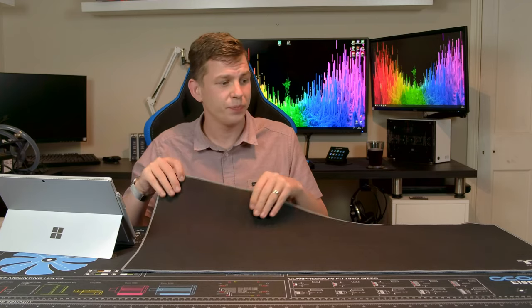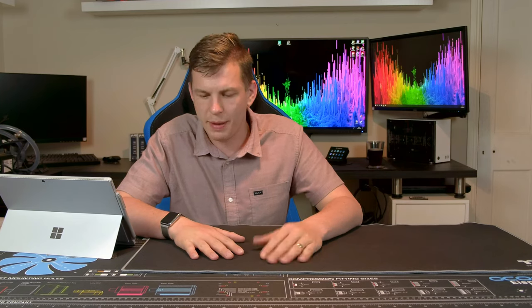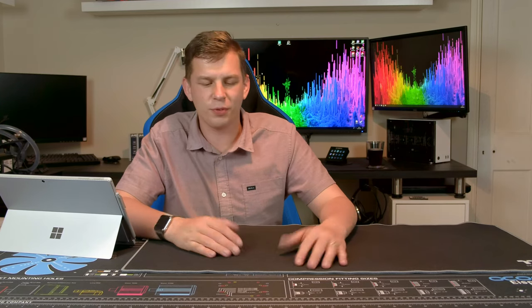What's up everyone, my name is Tom and welcome to TechStream. Today, thanks to the guys at Thermaltake, we're taking a look at something a little bit different — their Thermaltake M700 extended gaming mouse mat. This was sent to me because I've also taken a look at one of their keyboards recently and one of their mice, and it just kind of went well.